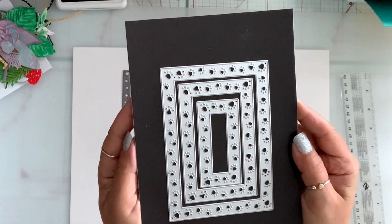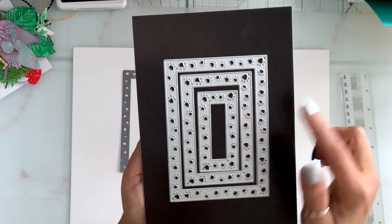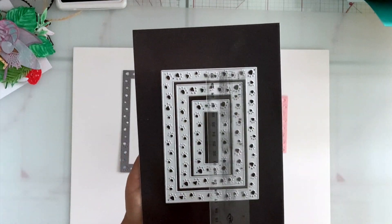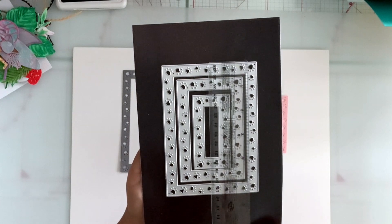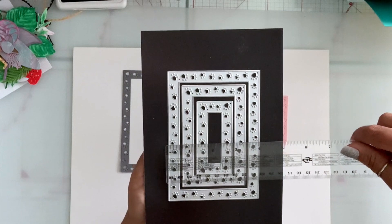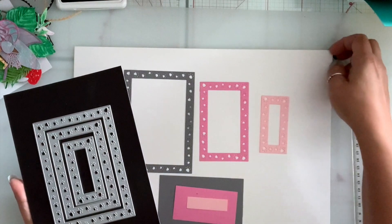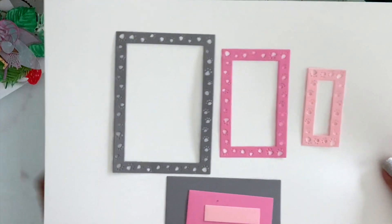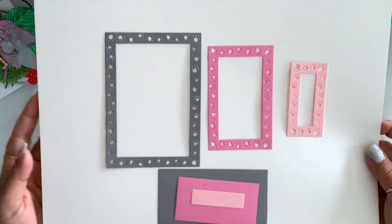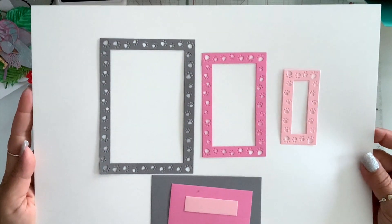Next I have this pop-out rectangle nesting die set — you get three pieces. The largest one is a great size if you love cats and dogs. It's five and a half by four inches. This is how they die cut — they cut the middle out, and you can pop them back in or use it as a window. So so cute.